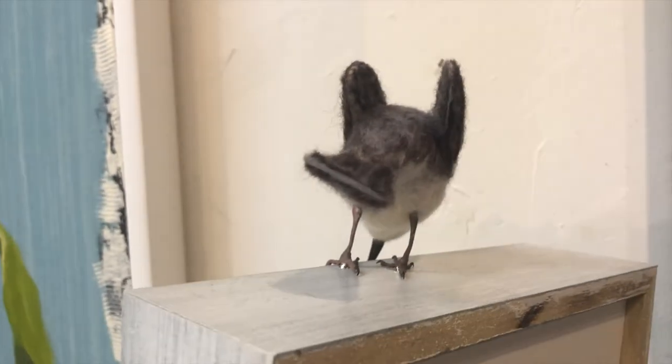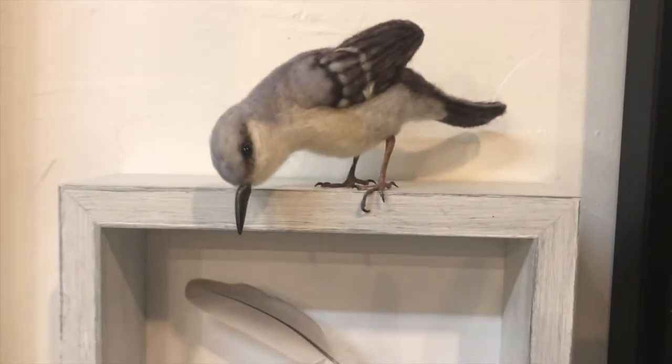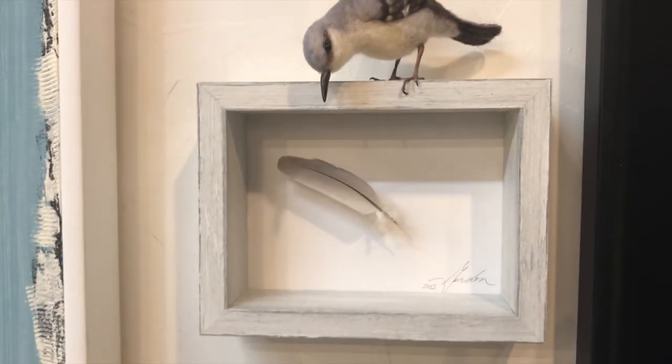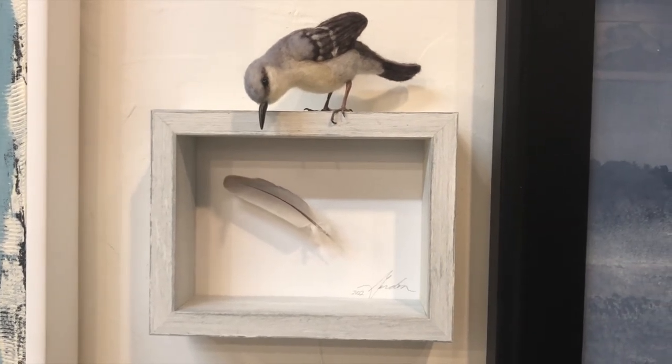You can see the wing on this side and the feet — they are needle felted in there, but I have to hand paint those feet. And it's the mockingbird looking at his feather. I'll show you some other examples of artwork that I've done.